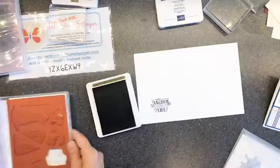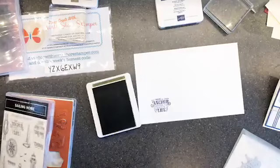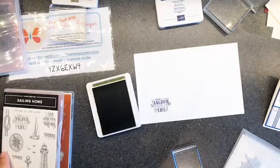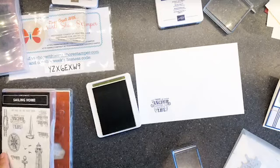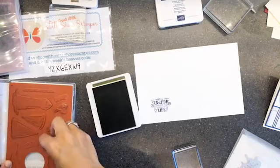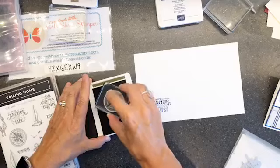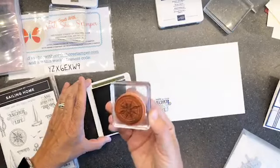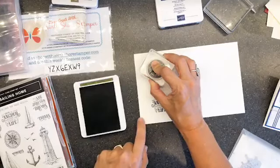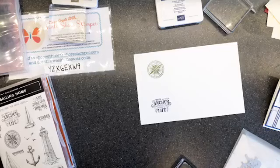Next we're going to grab Mossy Meadow ink and this time we're grabbing the compass. I remembered what it was called, so that's far less embarrassing than me trying to guess at things. Ink him up, make sure you've got good coverage, come up here and stamp him - so pretty!